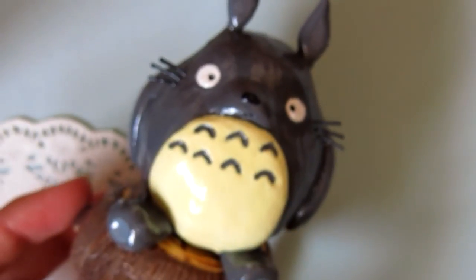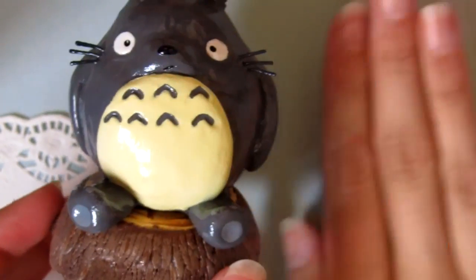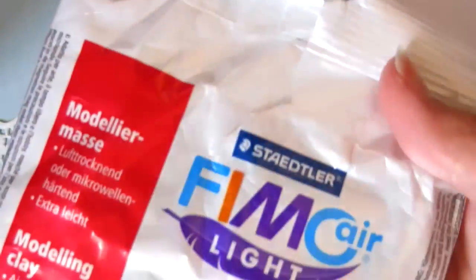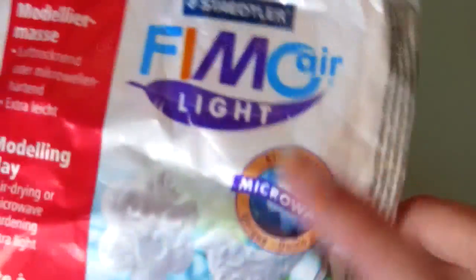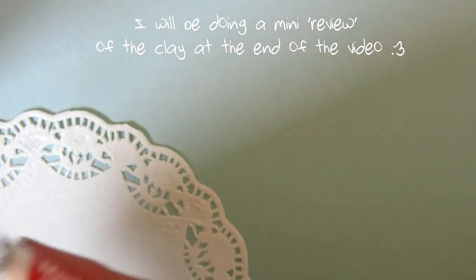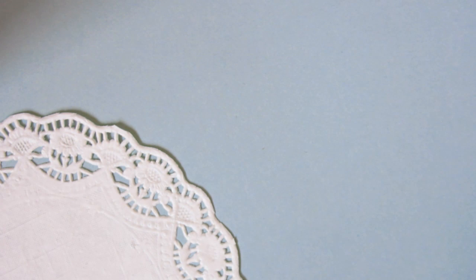It is really really big as you can see compared to my hand. Recently I've picked up a Fimo Air Drying clay. It's called Fimo Air Light and the interesting thing about this clay is that it is microwavable. The reason I picked this clay up was because I saw Mia or KawaiiCharms831 do a review on the clay and I thought it seemed pretty interesting so I thought I might as well try it out.